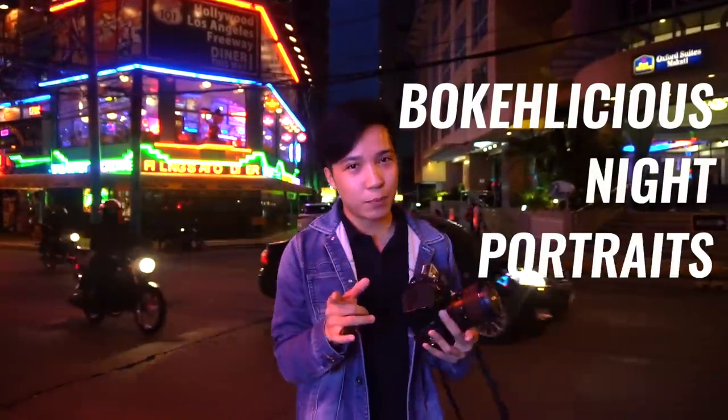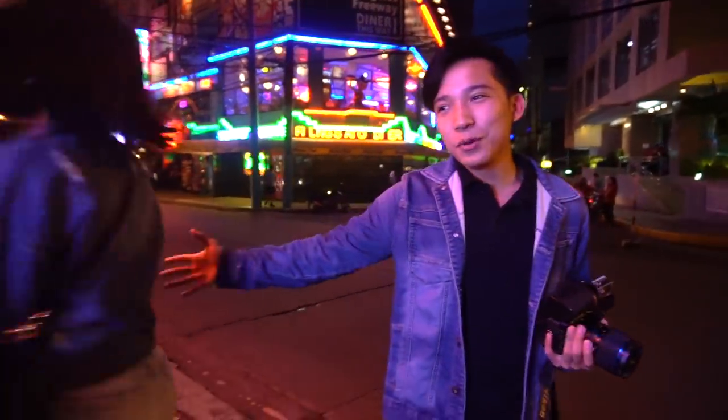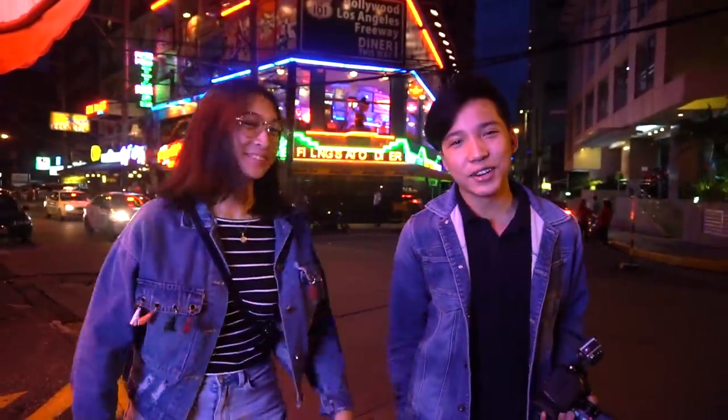All right, so today we're in Poblacion and we're gonna be shooting some bokeh-licious night portraits. I'm gonna be using the Laowa 105mm f2 lens to get really nice and creamy bokeh in the background. Today we have my friend Sabi here who's gonna be our model. Let's get to it!